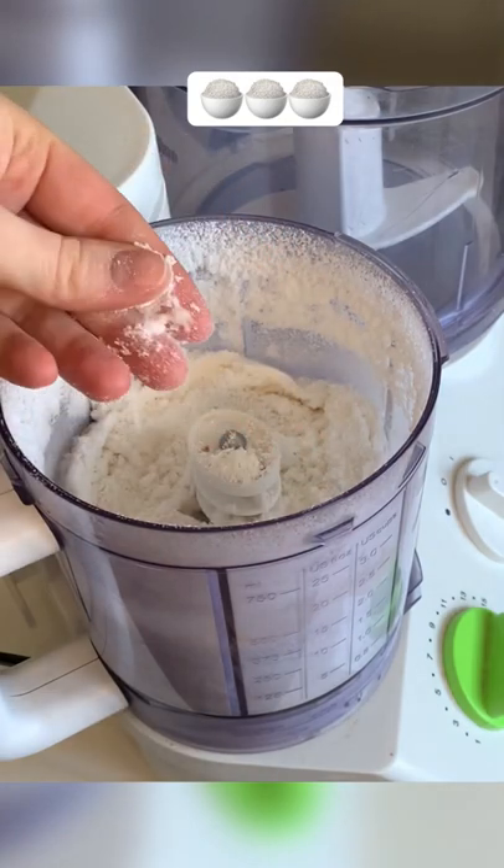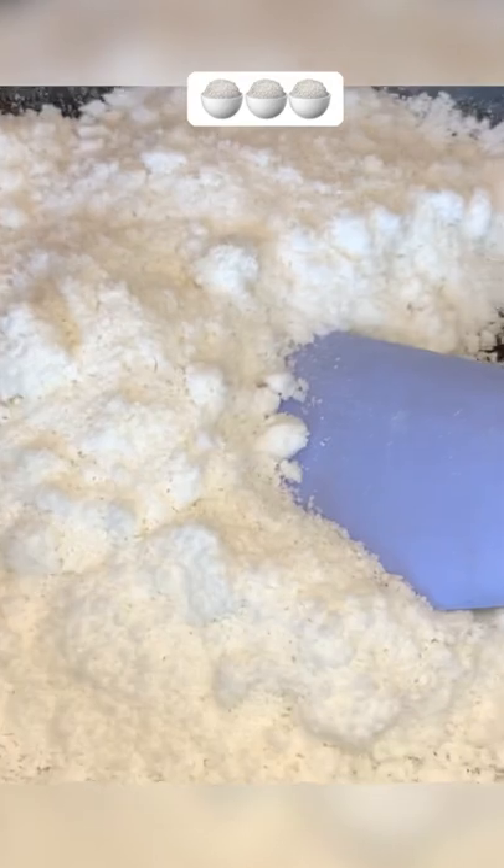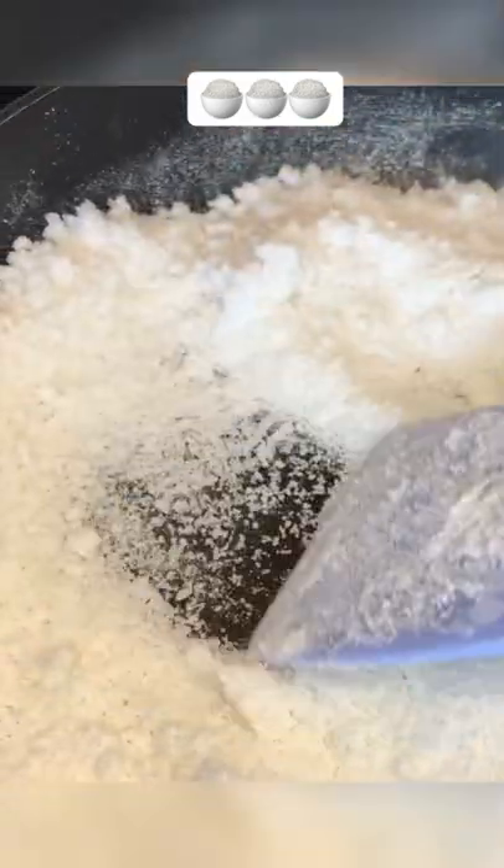We need to dry the flour on a dry frying pan until the water stops evaporating. This flour can't be stored for a long time, but we made it ourselves at home.